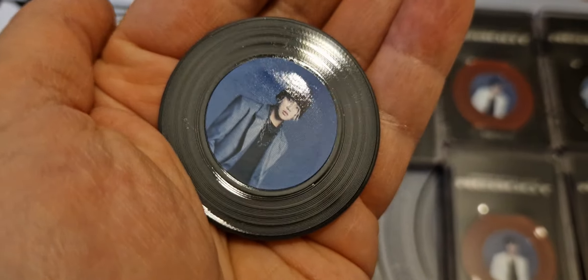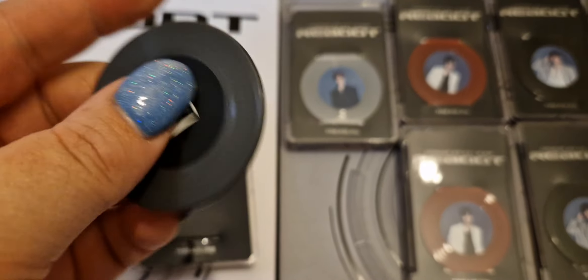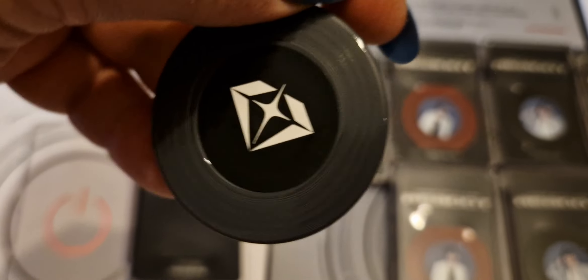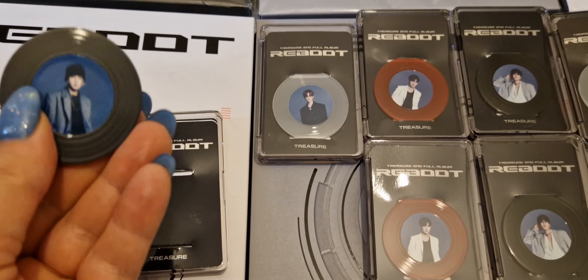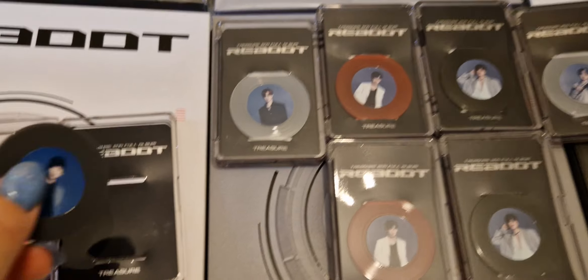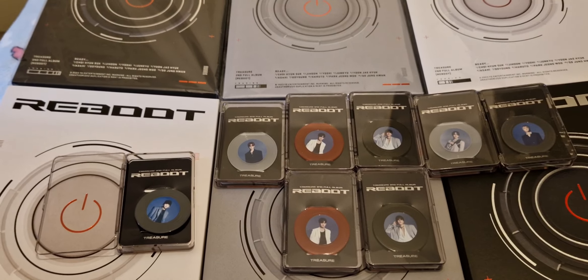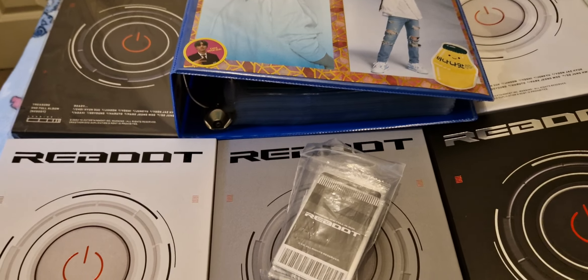Let me show you a closer look — it's a little plastic disc and they've all got different colors. I really love their new logo by the way. I pulled my main boy Hyunsuk, so I'm really happy. I'm not going to store these or anything, I'm just going to keep them.